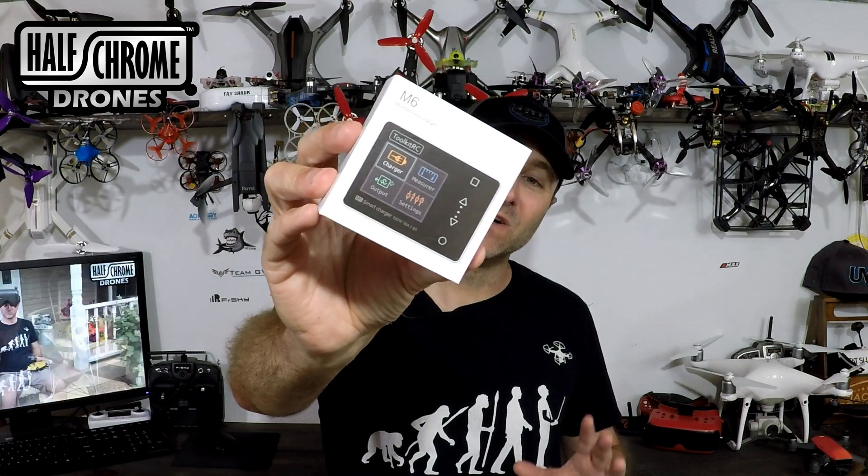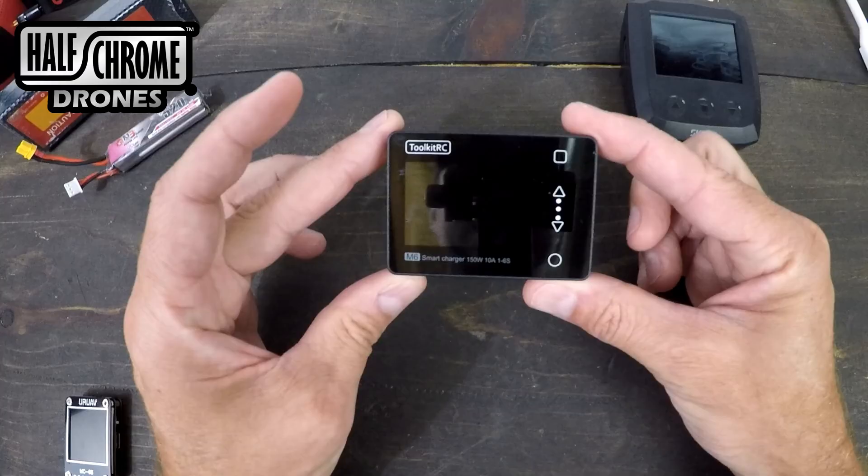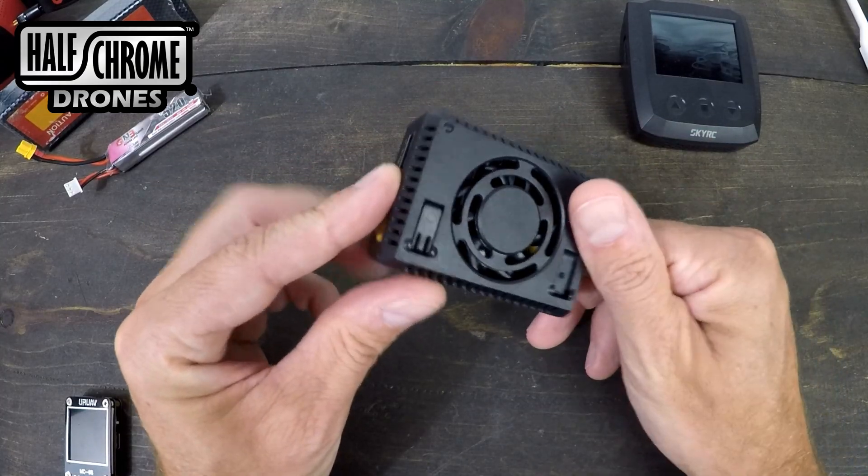What is up everyone, Jack from Halfgrown. Today I'm going to talk about the M6 multi-function on-the-go charger. It'll charge your batteries out in the field and it'll even test the signal on your receiver. So if you're looking for something small, compact, and powerful that can charge batteries on the go, let's take a look.